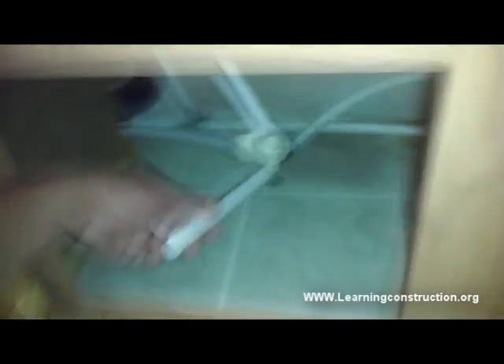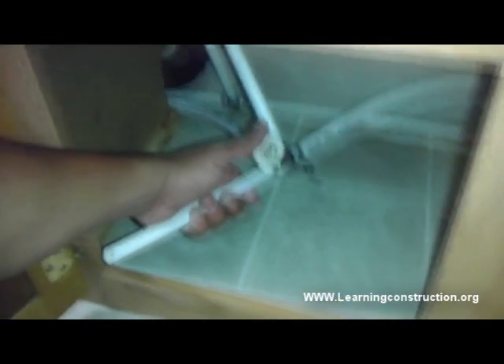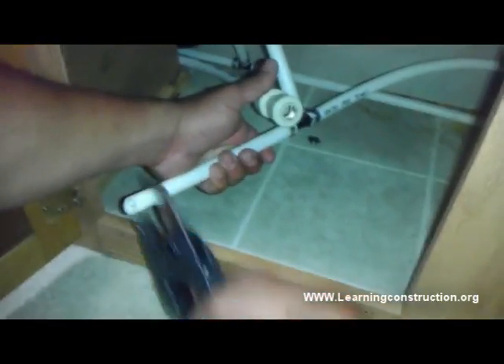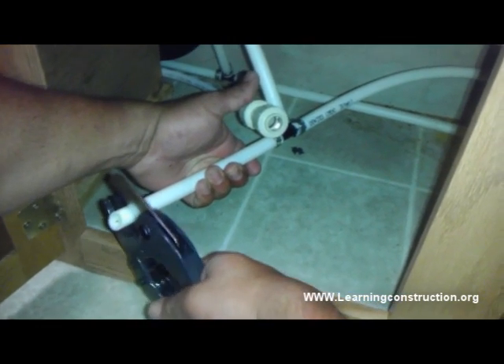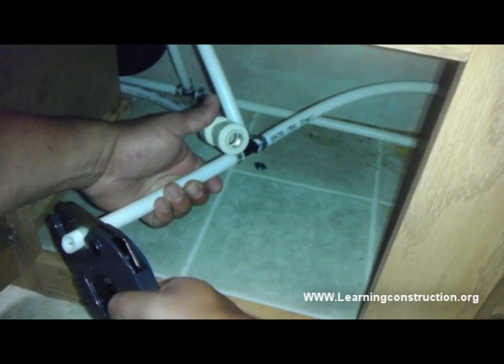This pipe over here is the perfect example of what not to do. You see how this pipe over here is at an angle? That's not good. You want this pipe to be straight. Straight. So you make your cut.